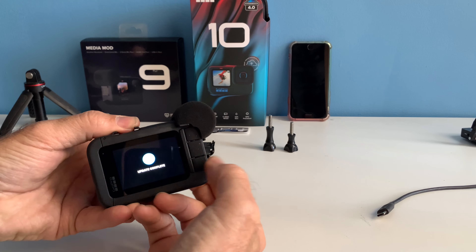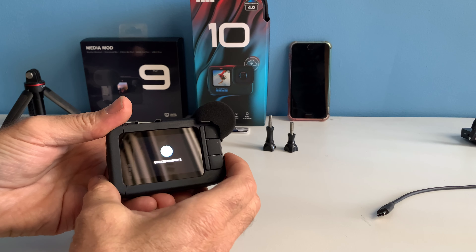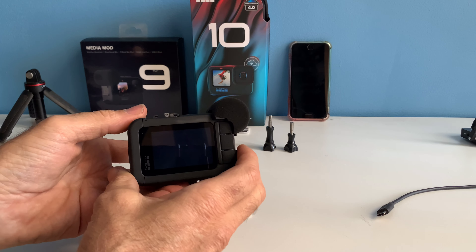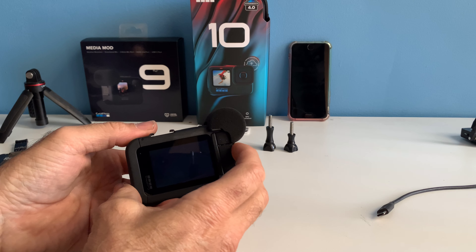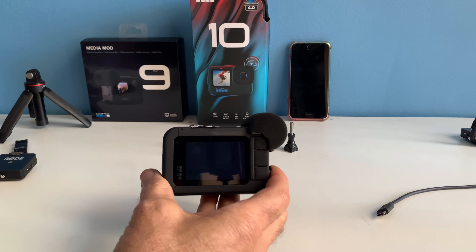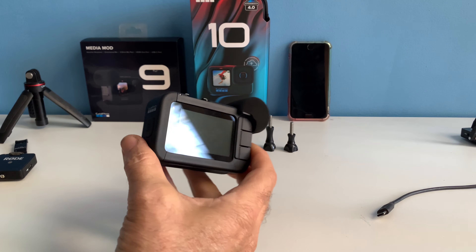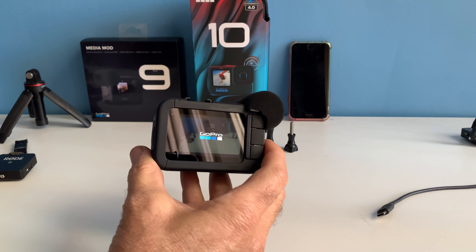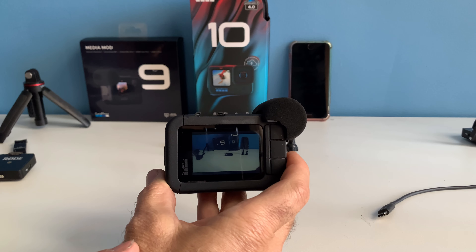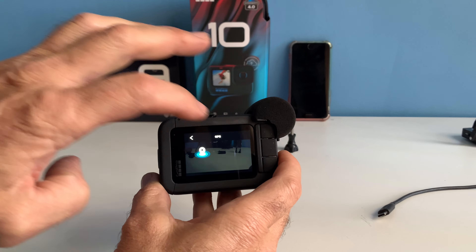Make sure you close the media module properly. The update is complete — you don't have to format the card, and you may not have to turn it off, but the camera will now start up. The update used about two percent power from 100%. I shut the camera off. It says GoPro, and it's going to ask you for date, language, and so forth. Choose English and agree to the terms.